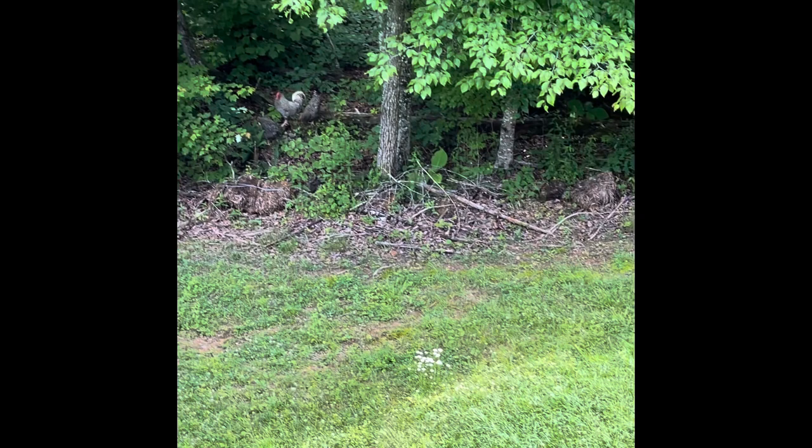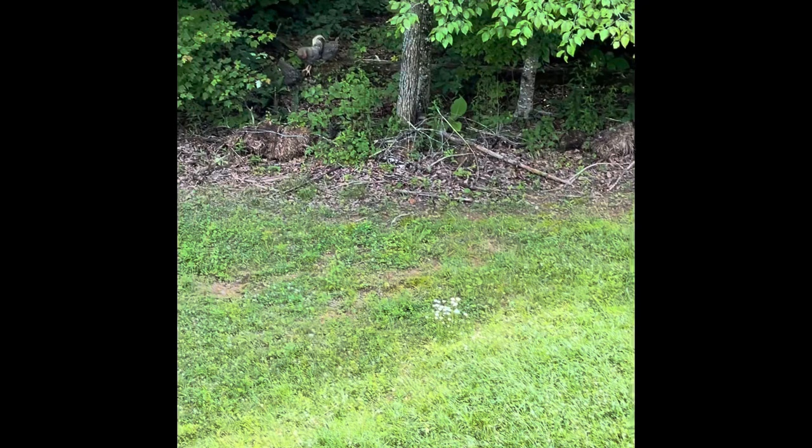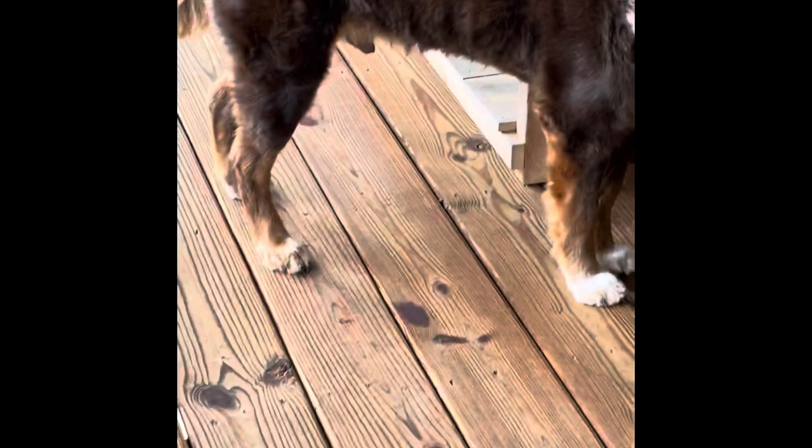There they are — I don't know if you can see them way down there. They're my camo chickens. They just absolutely disappear unless they're out in the wide open, but in the wood line and in the woods they're tough to see.